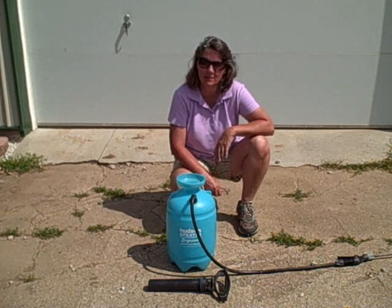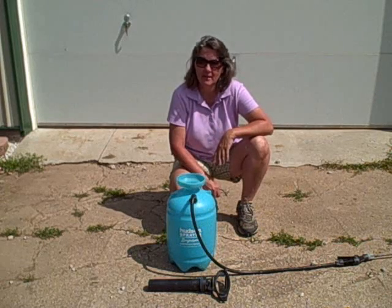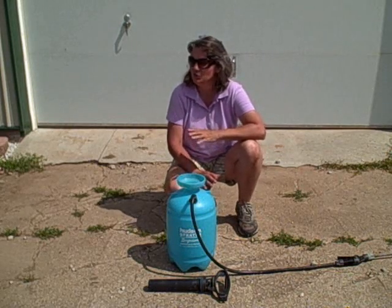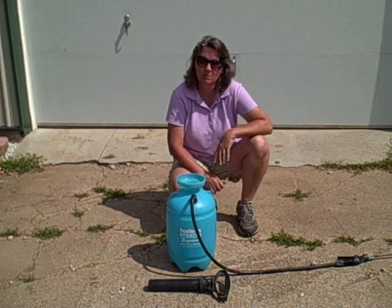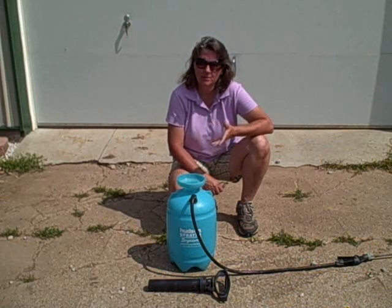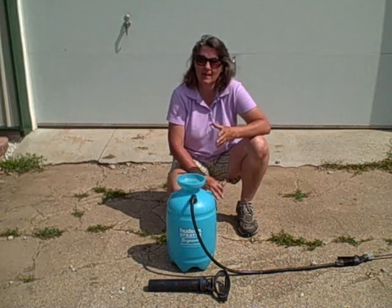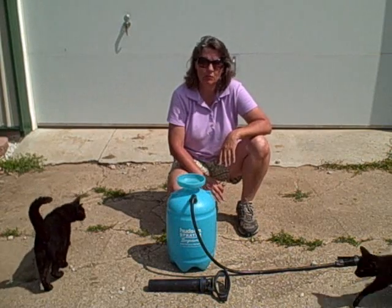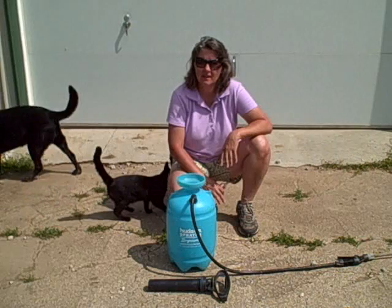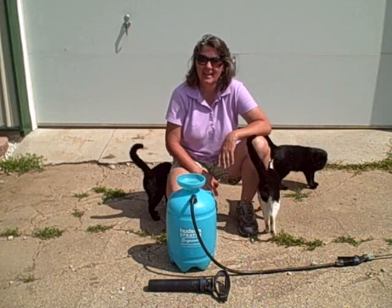Hi everyone, hey it's Diane. Today we're going to be mixing up a safer alternative weed killer that I see a lot of people have used — they say it works. We're going to try it here in the Midwest and see if it works. It's a sunny day, the dew is about off the weeds. I'm going to be spraying in my pathways and gardens. This combination is vinegar, Epsom salt, and Dawn dish soap. It's a better alternative than Roundup or any other weed killers, especially in your edible gardens. I've got a lot of weeds — let's get started.